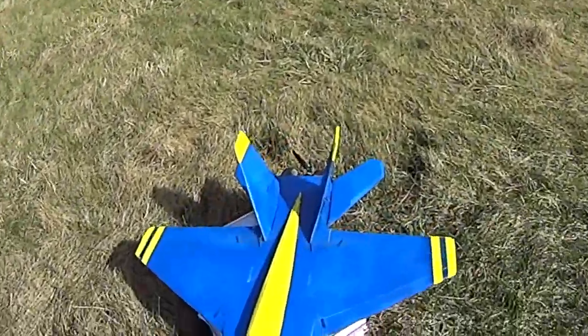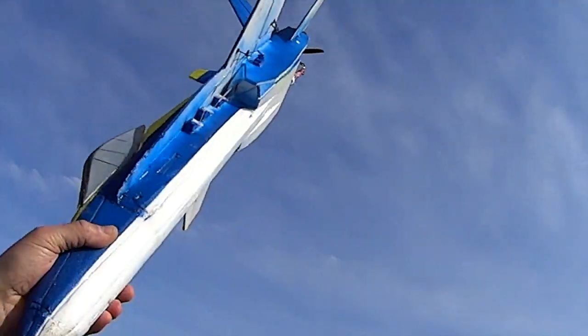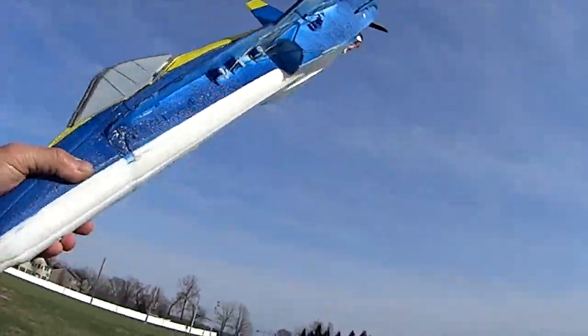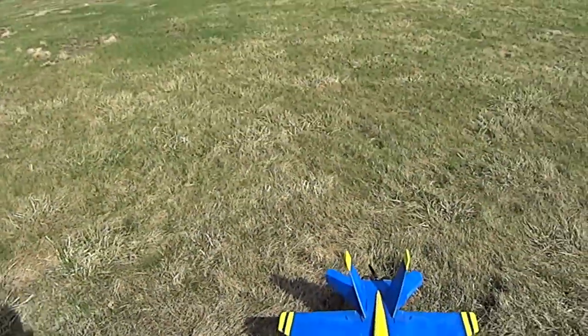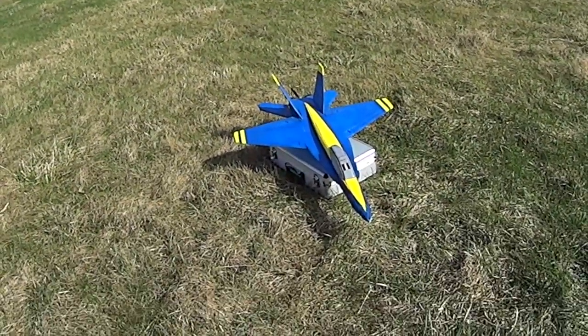Even if I show you the intakes on the bottom of the plane — beautiful, beautiful job on the intakes. The build of this, since it's score and fold, is still very easy to do. It takes a little bit of patience to get everything to line up properly, but the build itself is very easy.